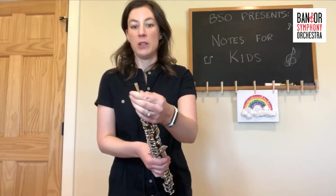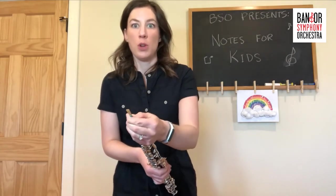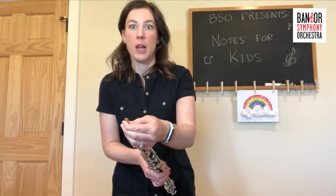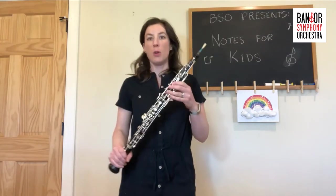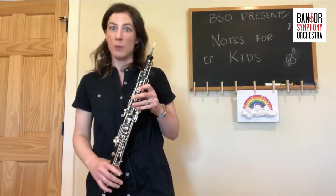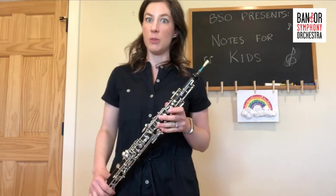The oboe is a woodwind instrument. Most oboes are made of wood — some are made of plastic, but most of them are made of wood. The oboe comes from an older instrument called the shawm, and it was developed from there.